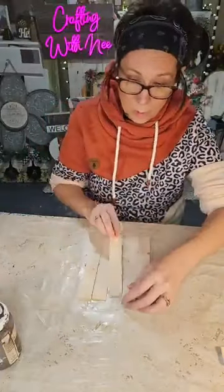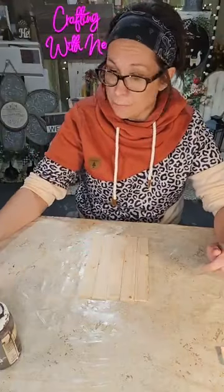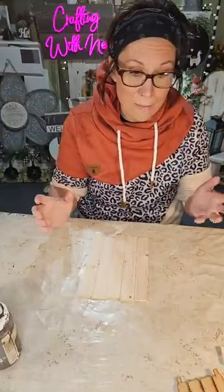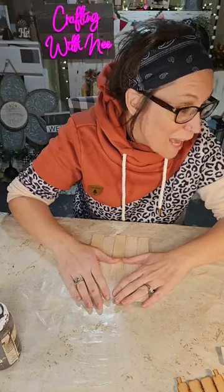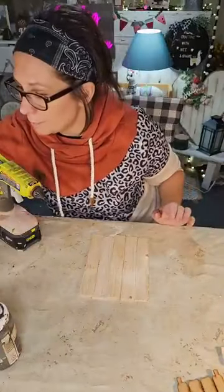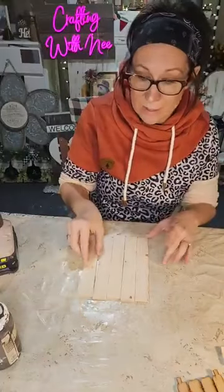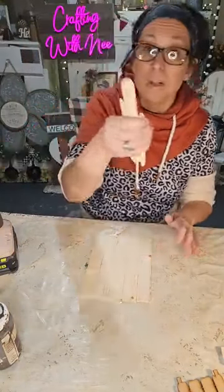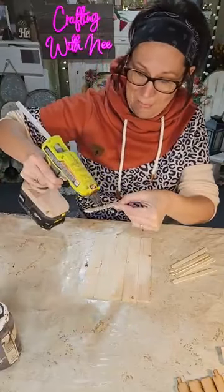My eyes are bothering me really bad so you'll just have to bear with me. We're gonna use these eight-inch wooden shims as our base, and I'm also using a cute little wooden sled from a kit that was sent to me — I think it came from Temu or something. I have five shims and we're just gonna use some popsicle sticks to keep them together with hot glue — nothing fancy here.